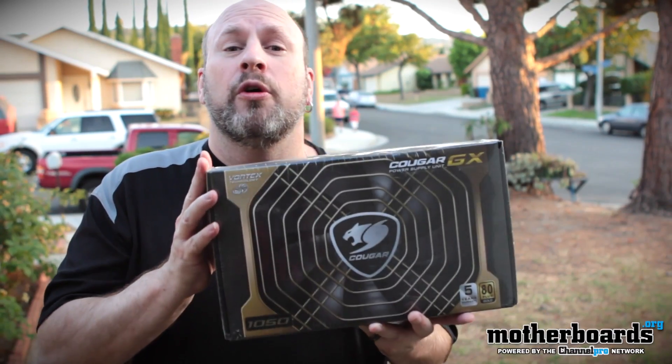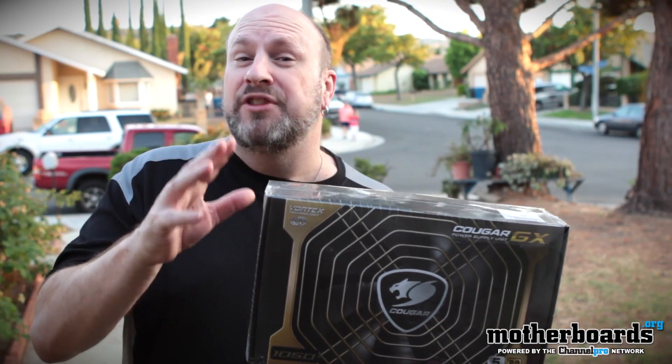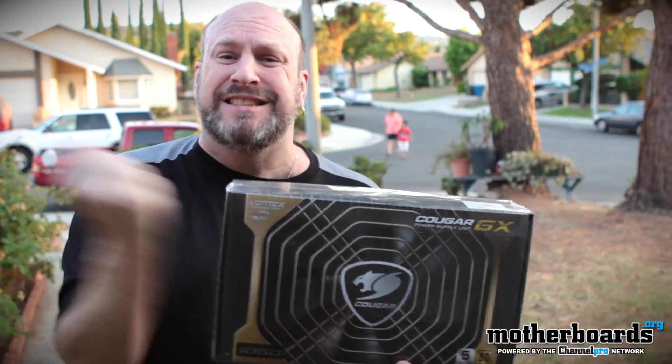This is a 1050 watt Cougar power supply. Now this thing's probably going to be modular — probably semi-modular. The last one I saw was semi-modular. I only like them that way anyways. I don't like fully modular because the power connection should be solid.